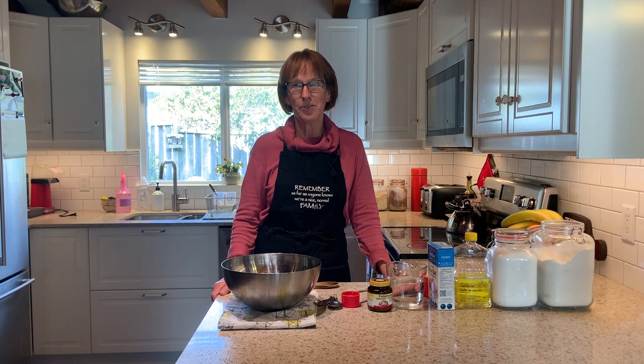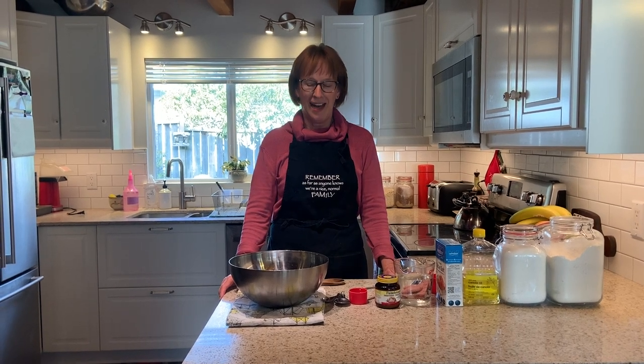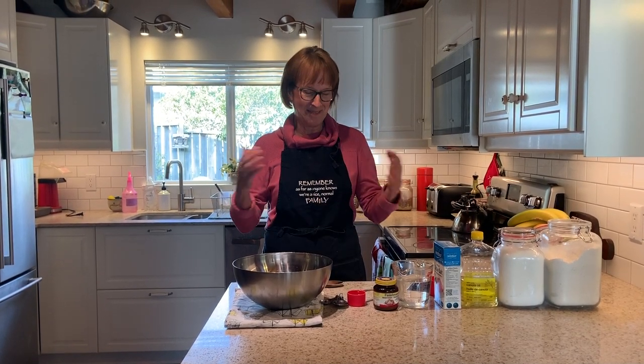Good morning Highlands friends. It's Monday of Holy Week and it was probably about 10 years ago that I first started making cinnamon buns for our Highlands United Easter Sunday brunch. I wish I could make them for you this year but I can't — but what I can do is show you how to make your own. This recipe has been passed around the congregation many times. It's really the easiest possible bread recipe ever, and you too can have cinnamon buns for Easter Sunday morning. Welcome to my kitchen in Sechelt — let's get started.